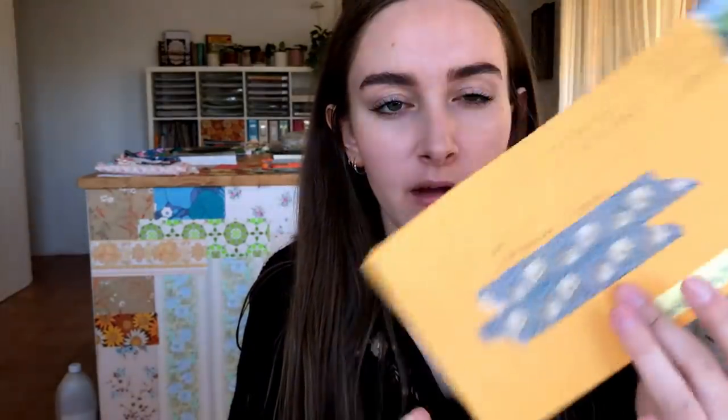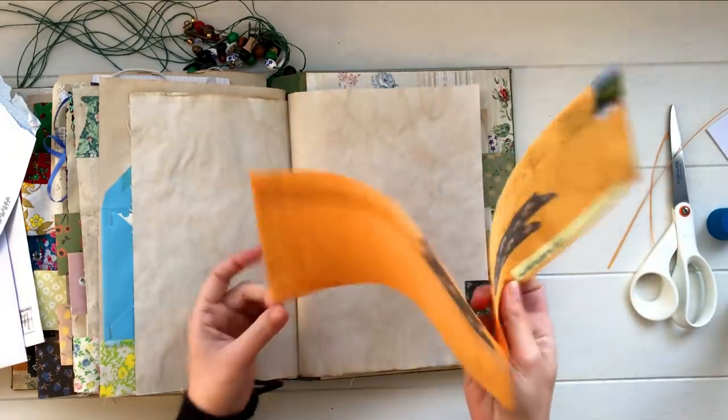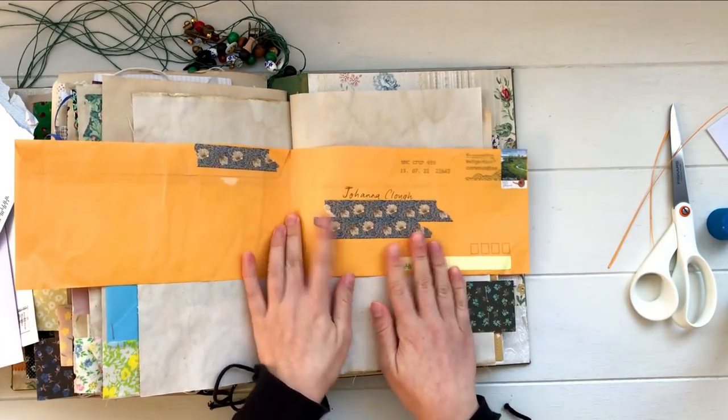With envelopes that have handwriting on them or are yellow, I'll often just cut them open or use them as a pocket in my journal as-is because I like looking at other people's handwriting. You can cut open the sides and open it out as a sheet of paper, then glue it down into your journal and write straight on top — keeping that little sample of someone else's handwriting, stamps, and postage marks, which I always think is so special. You can also flip junk mail envelopes inside out by carefully undoing the adhesive, then resealing so the patterned side is on the outside and the white side is on the inside, making it look more decorative.